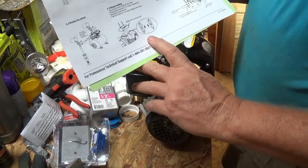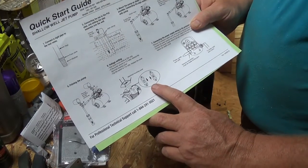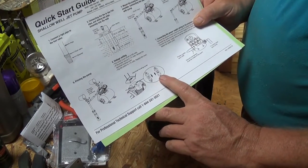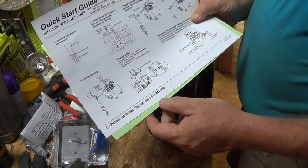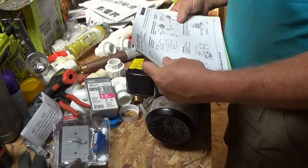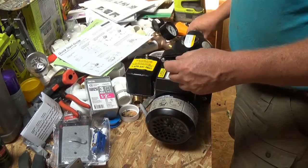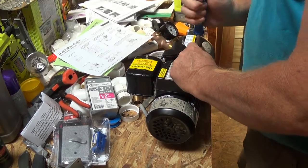One of the important parts is this right here. It's 120 or 220 on your voltage, or 230, 115, whatever. It also talks about priming it. I got a bunch of plumbing here because I'm mostly going to plumb the whole thing — I'm going to put some new plumbing in.